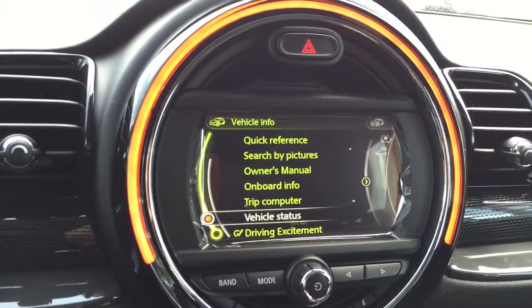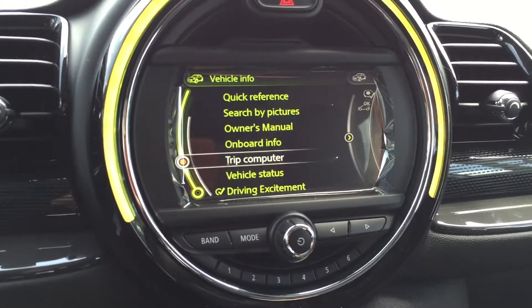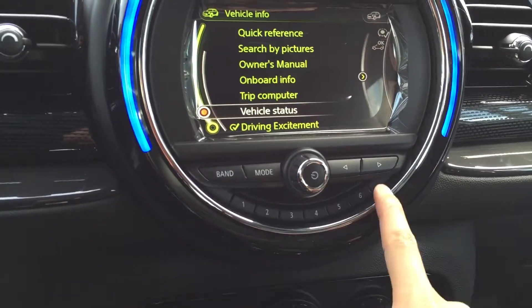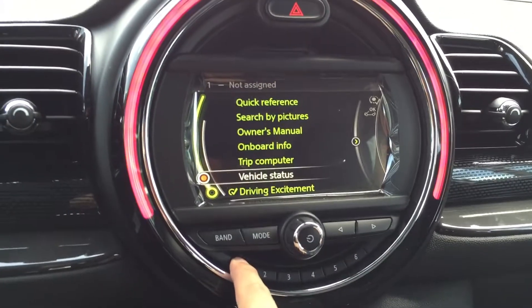you can actually go to any one of these buttons, and as long as it lights up in a white color, you can program that. What you would want to do is choose any number from 1 to 6 and just press and hold until it programs.